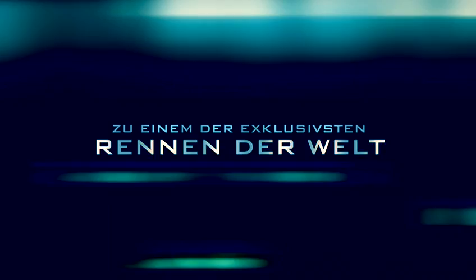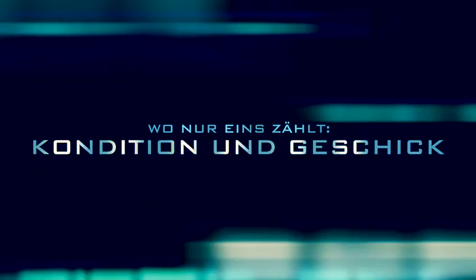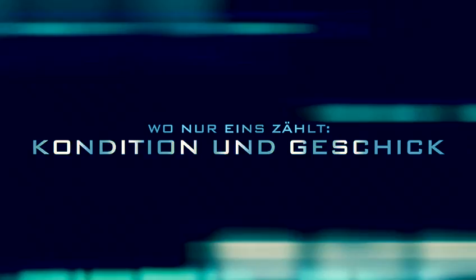I don't know what to do. Oh, no, no, no.